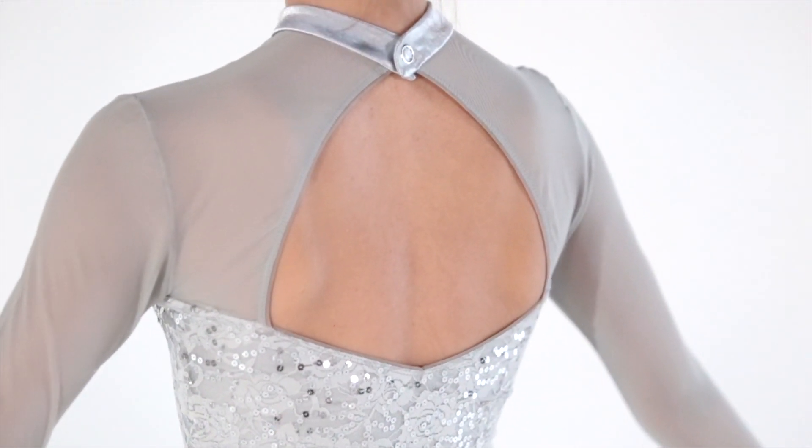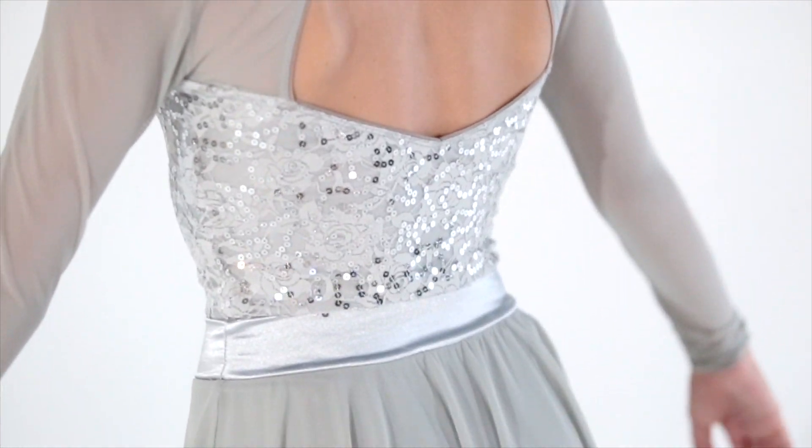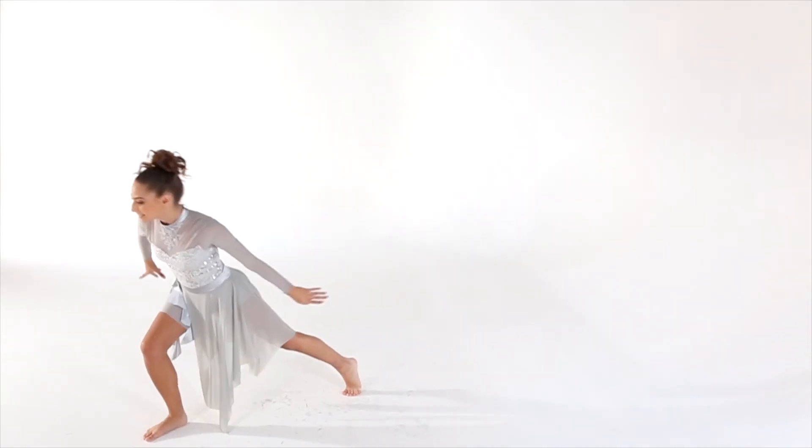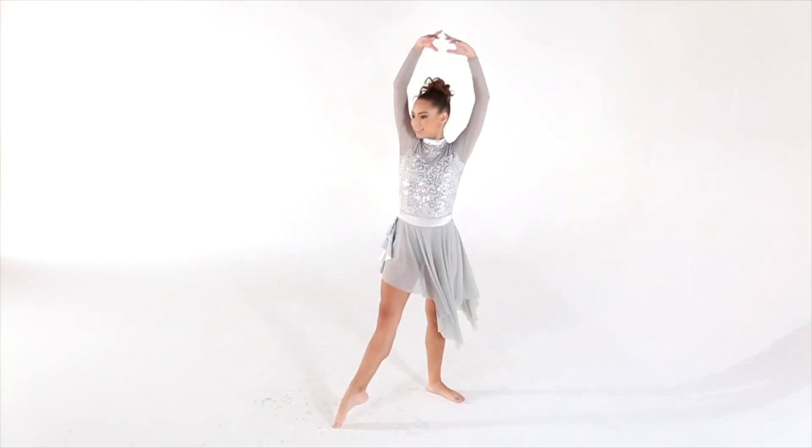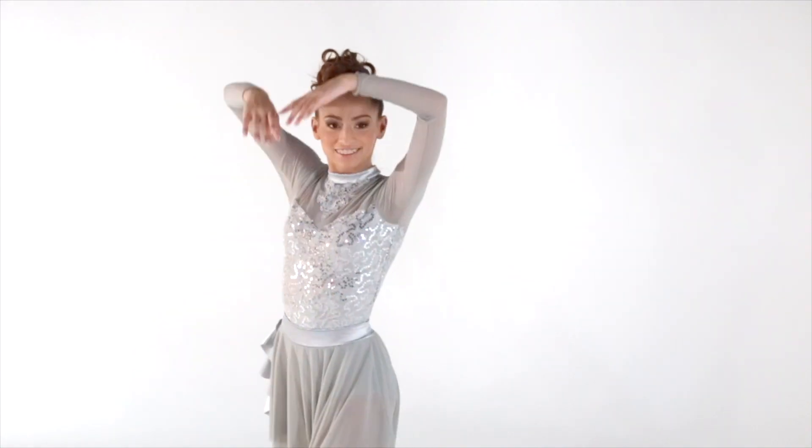It features a stretched satin collar with snap closure and a keyhole back. The waistband is a matching stretched satin. The attached asymmetrical skirt has a layer of mesh and stretched satin swirling sashes. The trunks are a matching gray spandex.